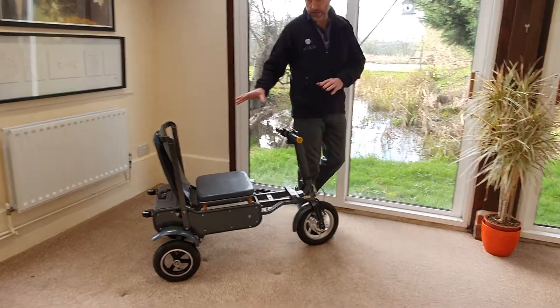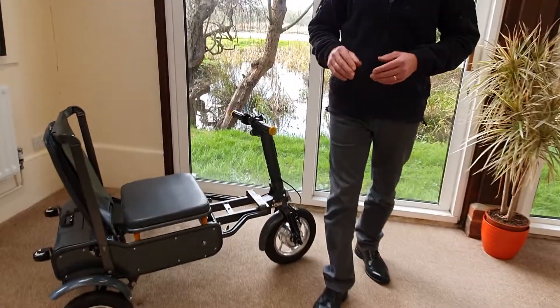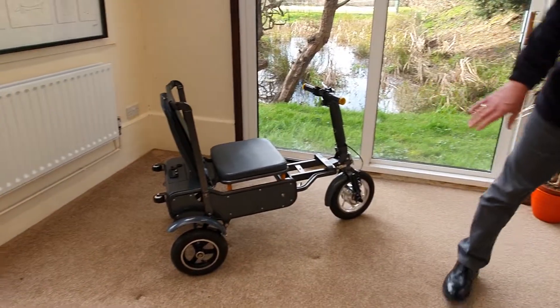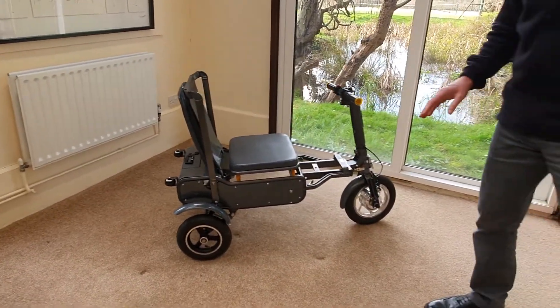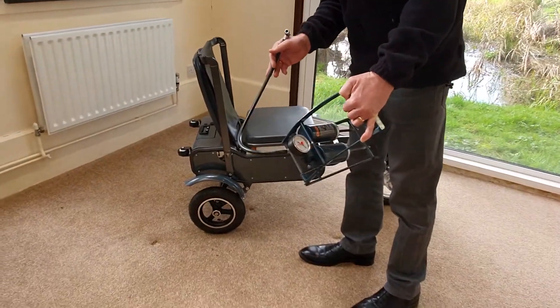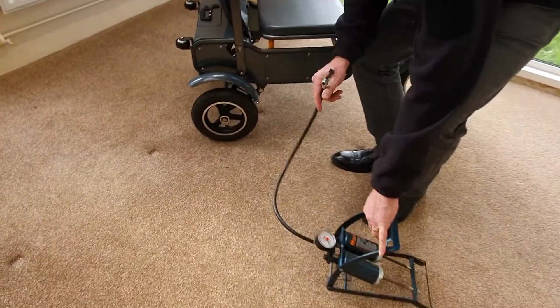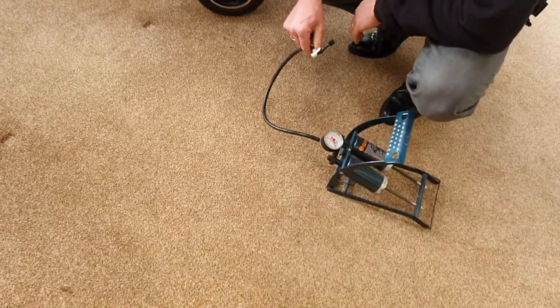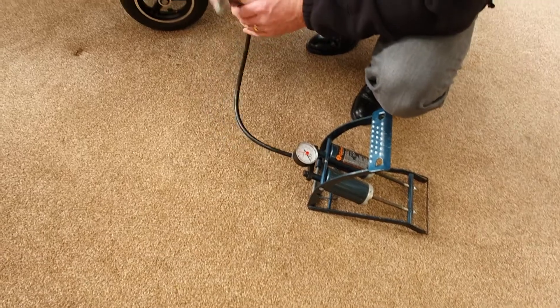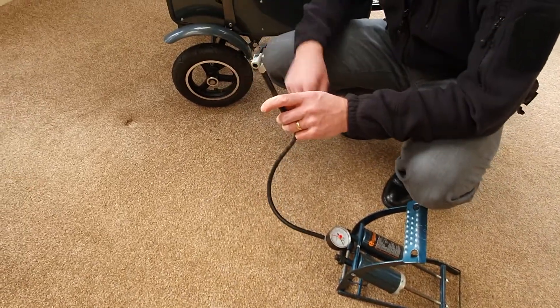The tyres are pneumatic, filled with air, and they're tubed — very good quality tyres. The only thing you need to do as a matter of course is keep the pressure correct. You just use a normal pump for that, not one at a garage because you'll pop the tyres, but a normal pump like you might use for your car or a push bike. They use normal large car valves.